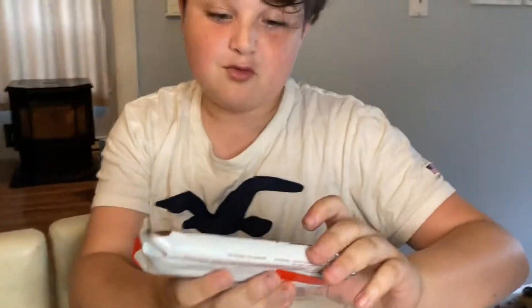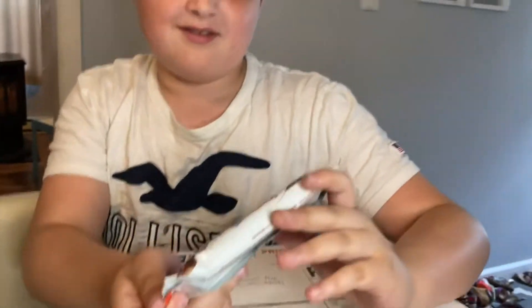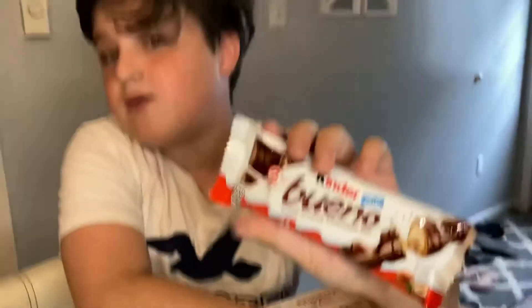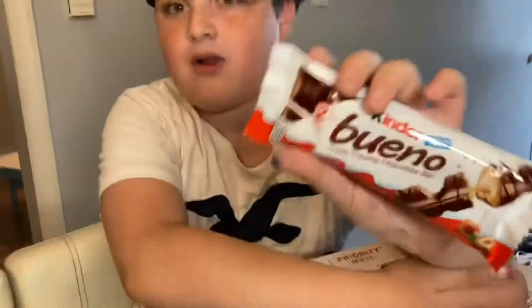What the — what is that? Whoever sent this clearly knows you well with these snacks. I don't think I've ever had this. Those are like the Kinder eggs that you love — same type of thing.